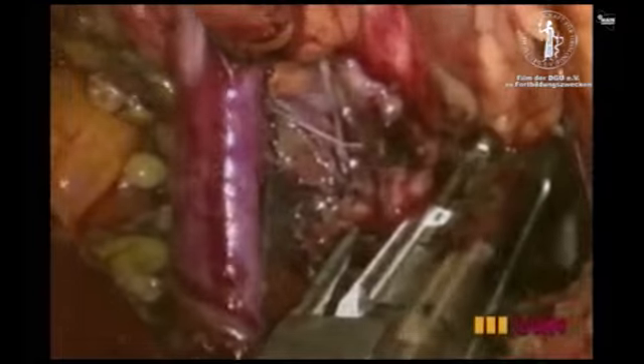The renal vessels are prepared and then dissected with vascular endoscopic staplers. In single-port radical nephrectomy, the kidney is removed along with Gerota's fascia, including the perirenal fat.